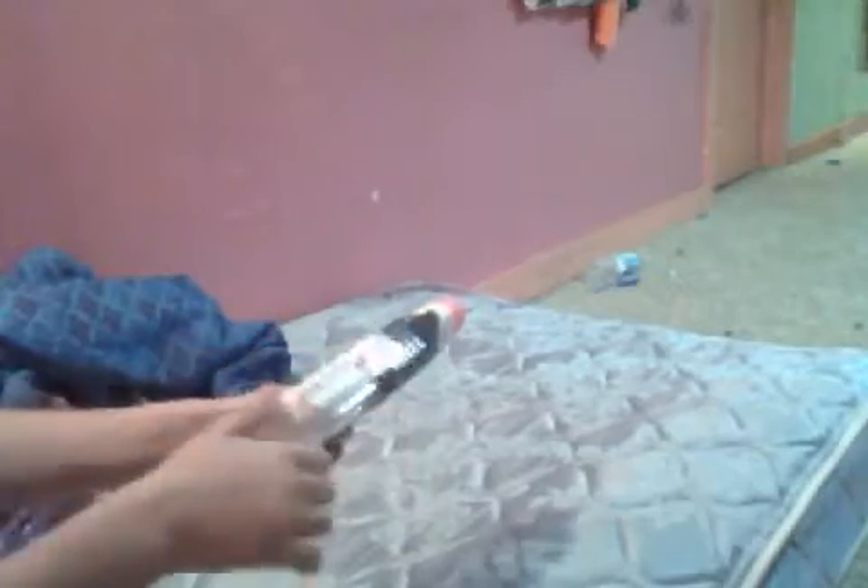Let's load it again. Whoa. It shoots very nice. It has a nice kick on it.